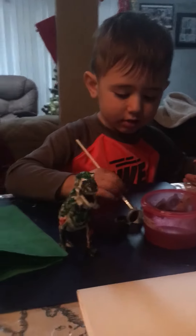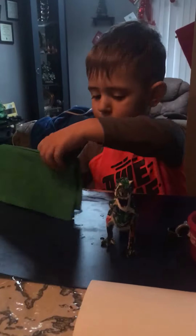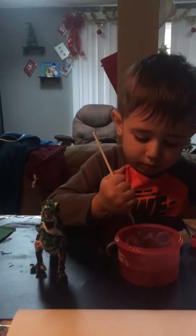You're doing such a great job not painting all over the table and your shirt. Yep, you got to clean the brush with the napkin. You're doing a great job.